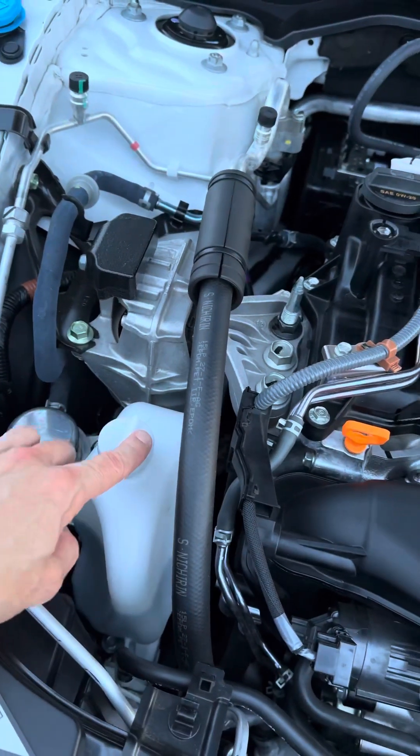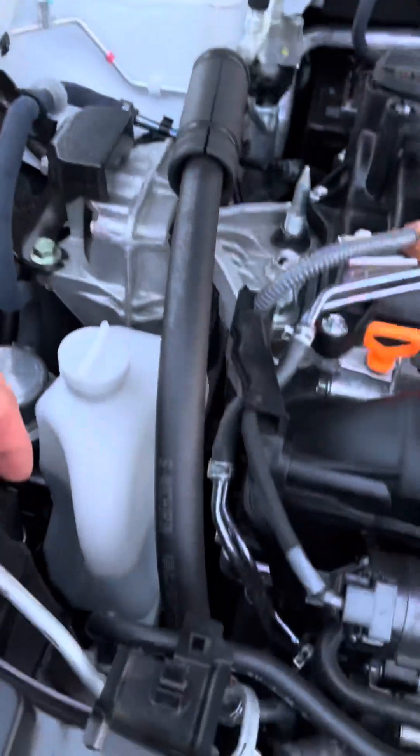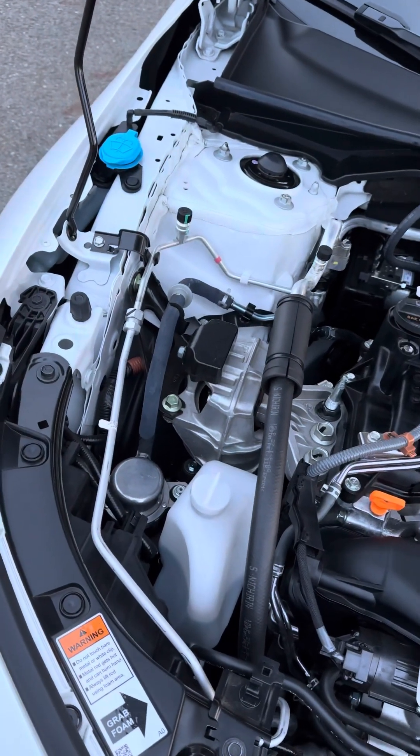Over here is your windshield washer fluid where you fill it up. Don't mix your coolant overflow tank with your windshield washer fluid. The fluids are both blue, so it could be easy for someone to mix them up if you're not sure.